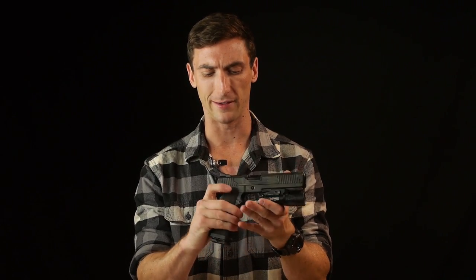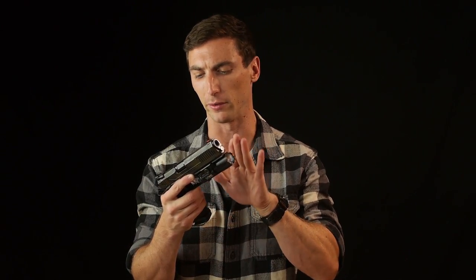Safety — 1911s do have manual safeties. This one is ambidextrous. As soon as you draw the gun with an ALS holster, you're pretty much disengaging the safety right away, so there's no big deal there.